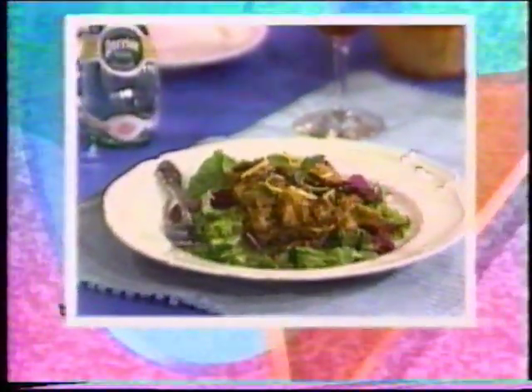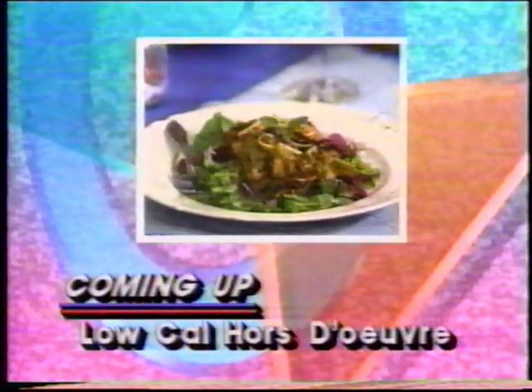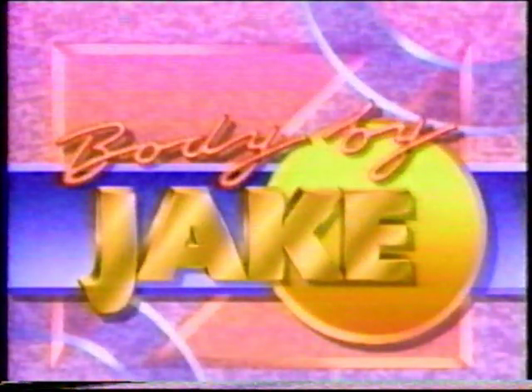Coming up, gang — locale hors d'oeuvres. A party doesn't have to put your diet in a deep freeze. Stick around for our locale cocktail party. All right, gang, you don't have to sabotage your diet the next time you have a few friends over. My guest today is the author of Make It Easy, Make It Light, and she's here with some healthy party recipes for all of you dieters out there.